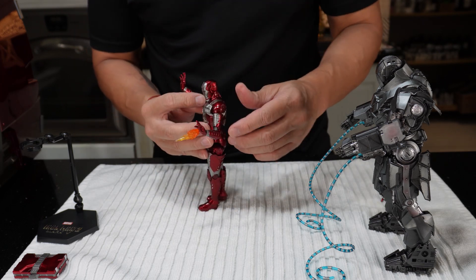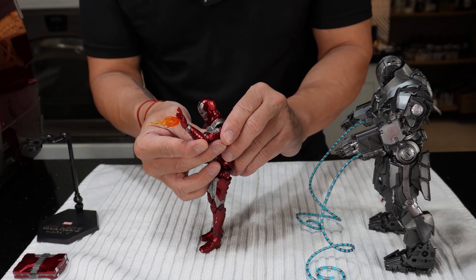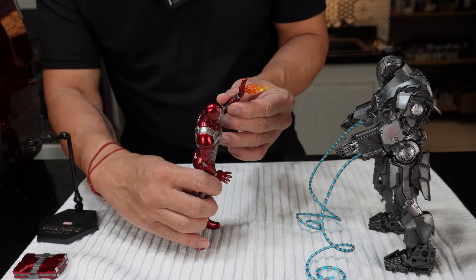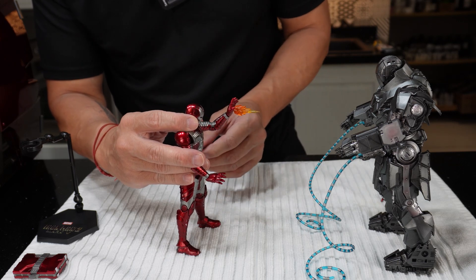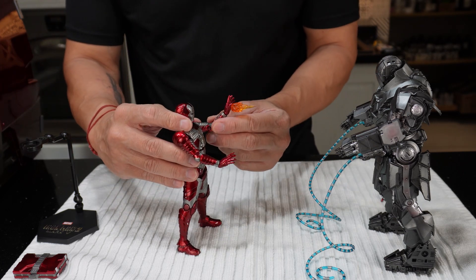There are a lot of different accessories you can find. They even have this fire — what it calls — a blast effect. You can put this on his left hand. Take that out, put this here. There you go — it's like it's firing at Ivan Vanko. Boom, wow!